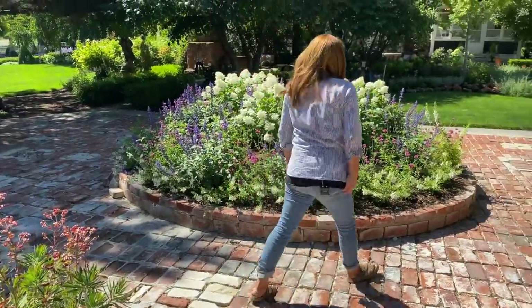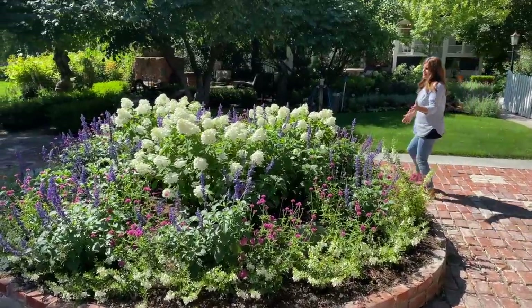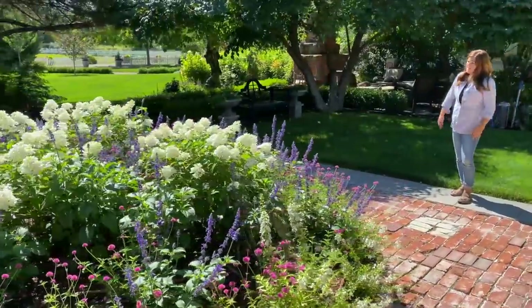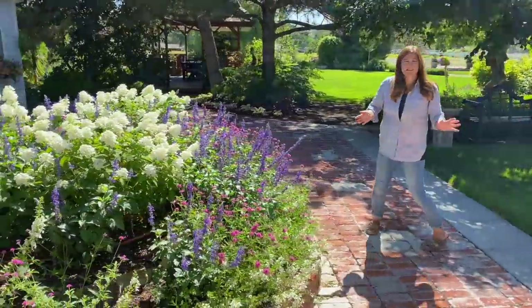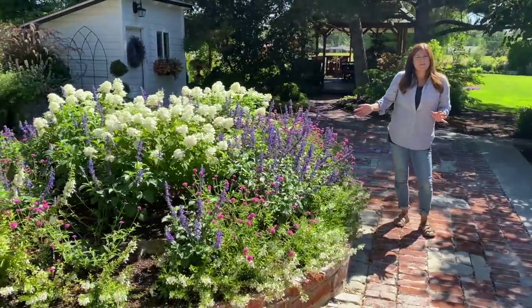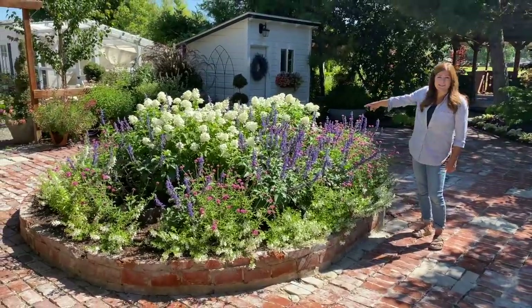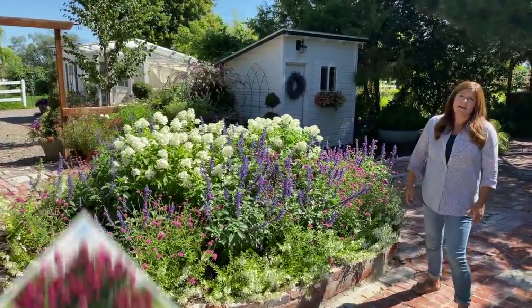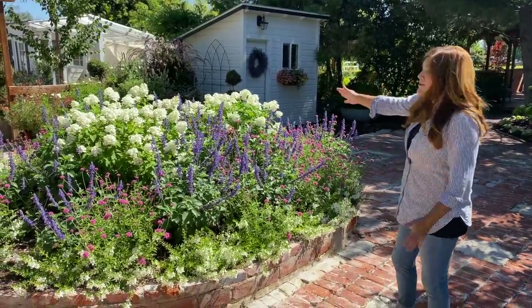And that brings us to this glorious raised bed — I think this is my favorite. It looks beautiful from this side. This is my favorite blend ever since we've planted it up, and I think this is the third planting we've done. I came in late last season and planted these Firelight Hydrangeas. I think that was a good move to start putting in some permanent things — aren't they gorgeous?